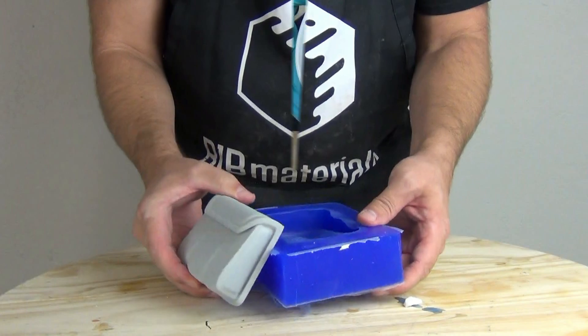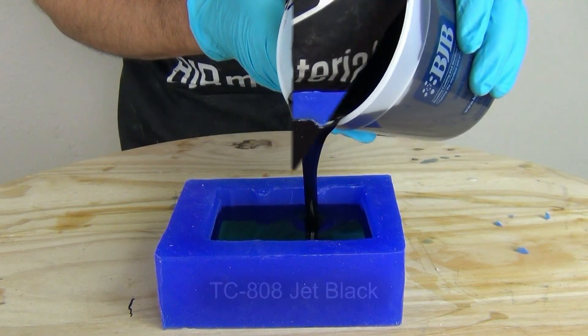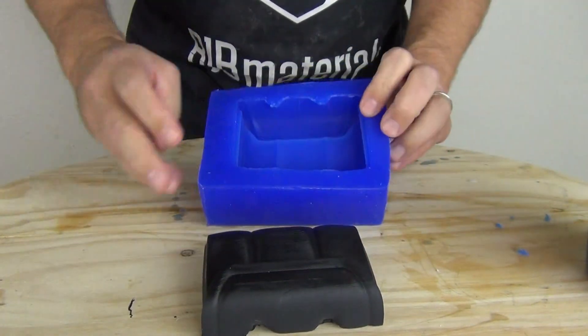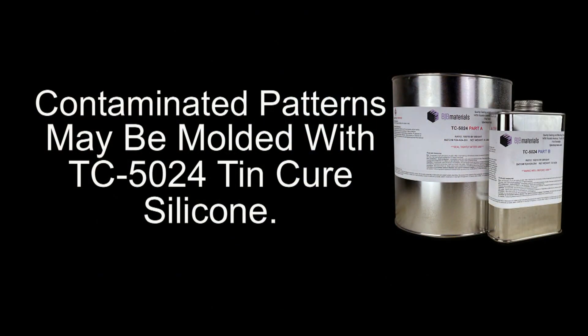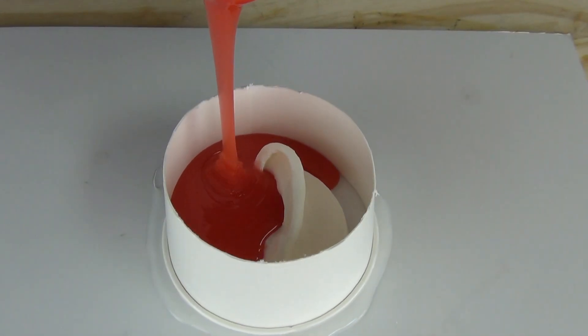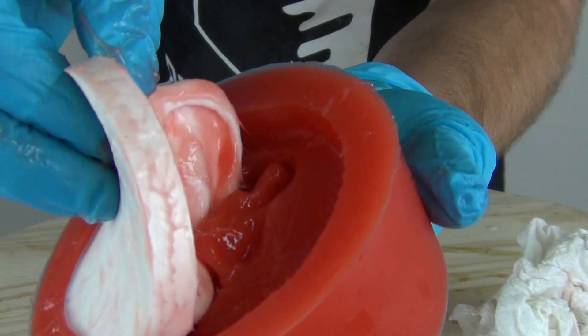Now if you find yourself in a situation where you will be molding a mixed media piece made by someone else, or a pattern with known contaminants, make your mold with a tin cure formula like TC-5024. If the final casting material requires a platinum mold — such as for water clear 786 resin — you can cast a pattern of TC-804 or similar resin and remold it with a platinum system. Yes, this is an extra step, but better to mold it twice and have a backup mold than take a chance and have an expensive failure and a gooey pattern that must be cleaned.